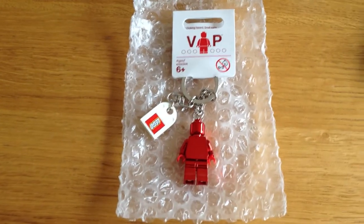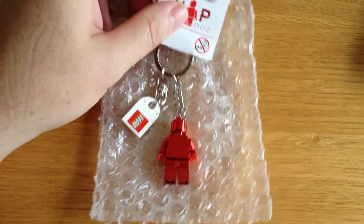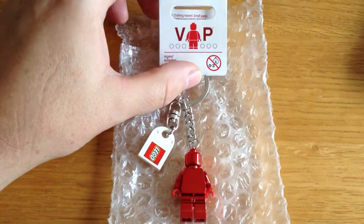Just a very, very quick review of, as you can see here, this is actually a LEGO key ring minifigure — however, a special one.